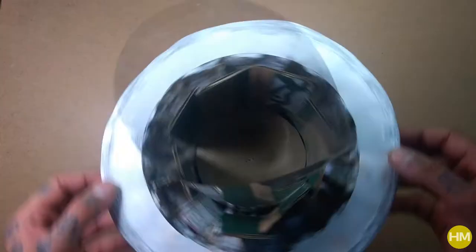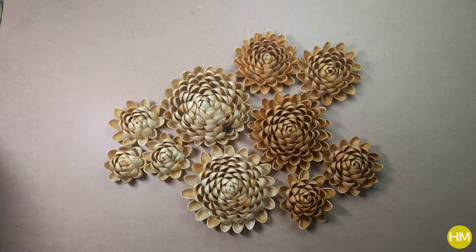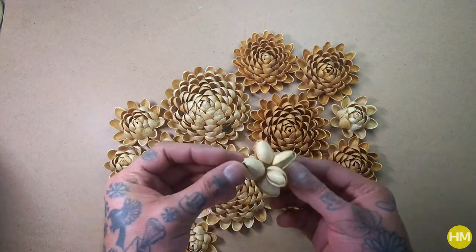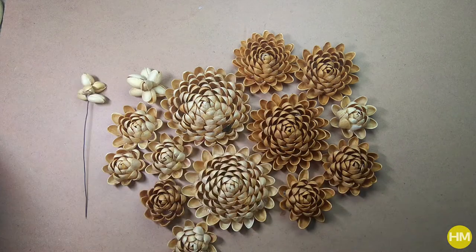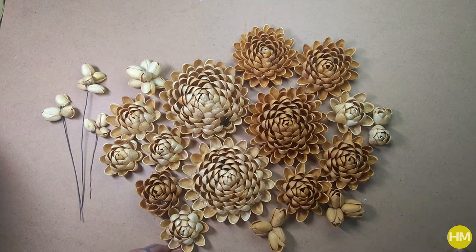To make an arrangement for this urn, I used a candle in the middle, and instead of using a glass tube as a candle cover I used an acrylic sheet. To decorate, I made these flowers out of pistachio shells and hot glue — two different sizes of flowers and two buds. I also glued a bundle of these buds together.